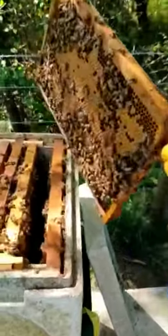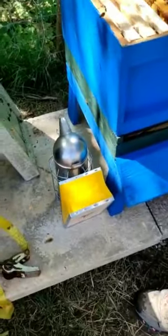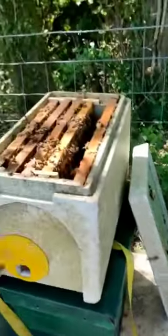I'll update you when we start putting the bees in the hive. First frame — there's a lot of brood on it, so that's a good sign. There's a lot of bees flying around.